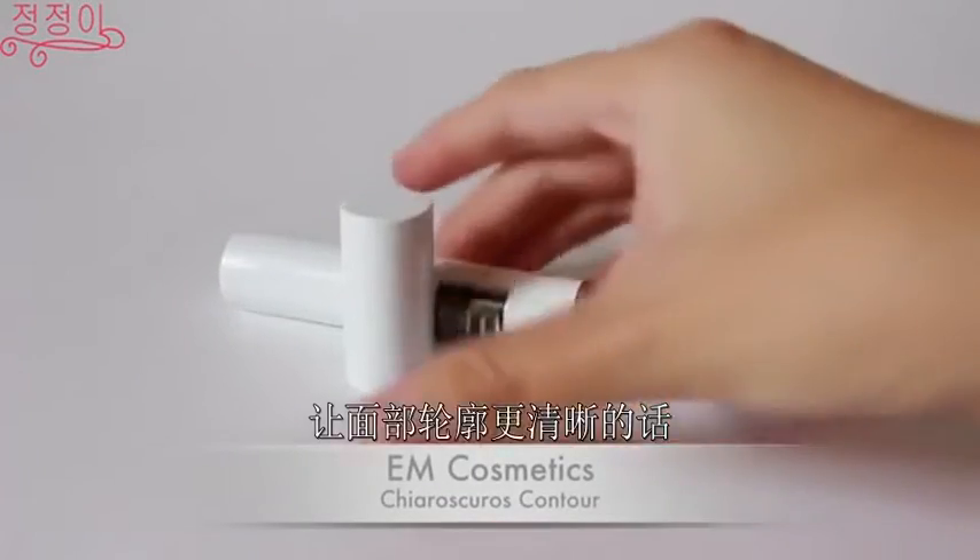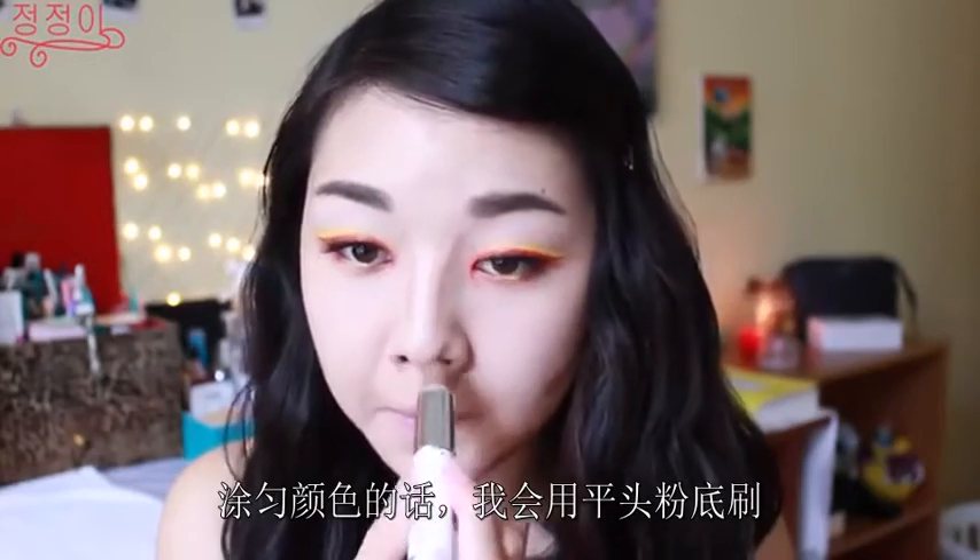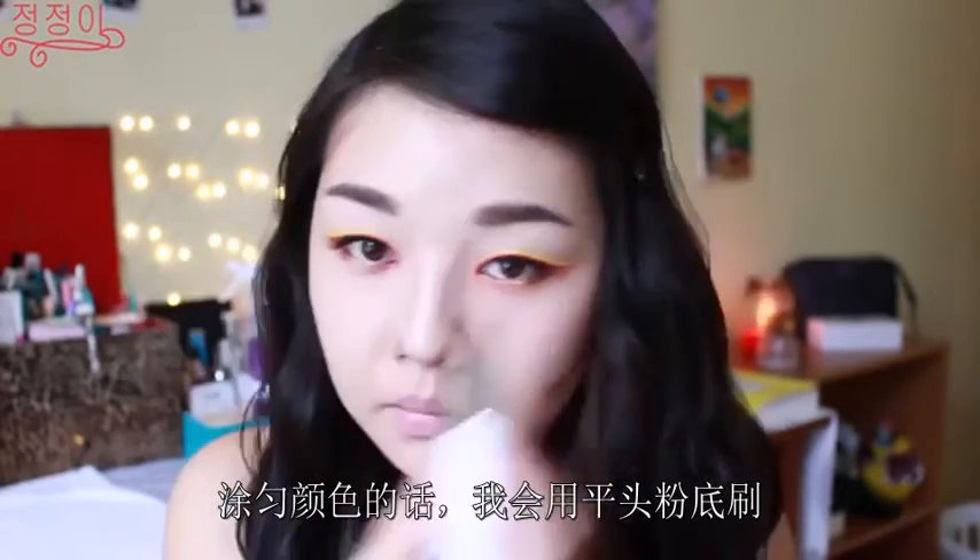To give my face more definition, I'm going to be contouring along the hollows of my cheeks, my jawline, as well as my hairline. And also to give the illusion of having a higher nose bridge, I'm going to contour my nose as well. To blend out the color, I'll just be using a flat foundation brush.